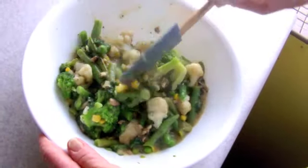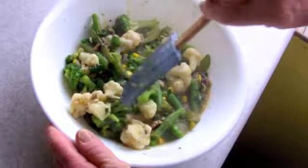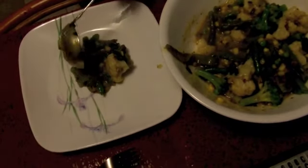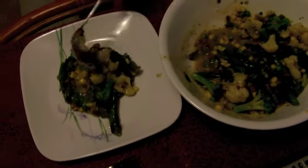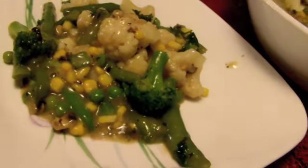It probably took us about an hour all up to make this meal. But like I said, it's not from a can, so you can really taste and appreciate the difference. It's half the fun smelling it while you're cooking. Hope you enjoy the video — stay tuned for more, thanks for watching.